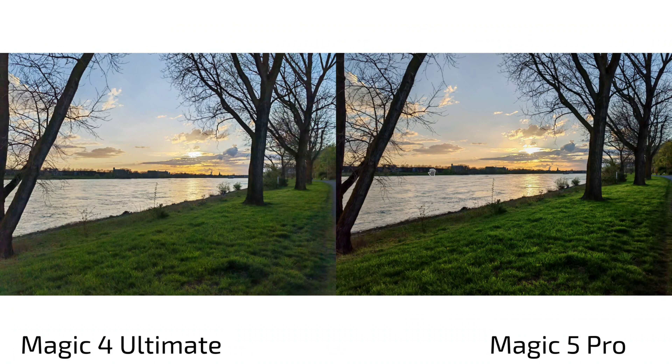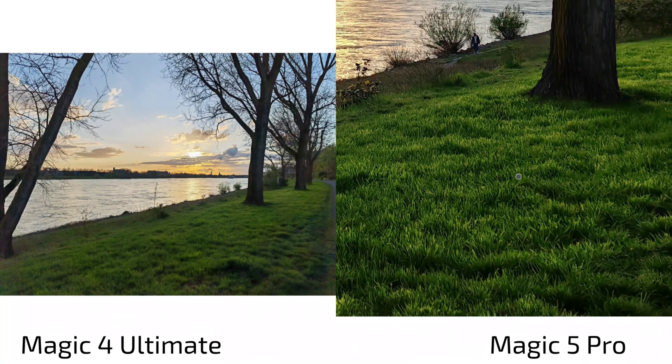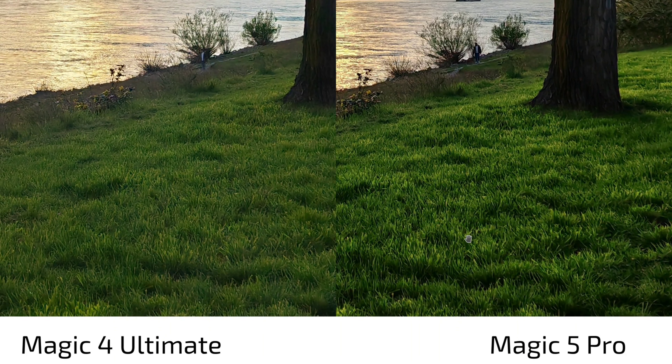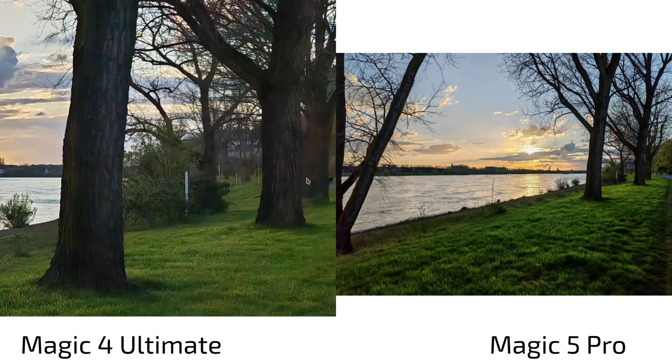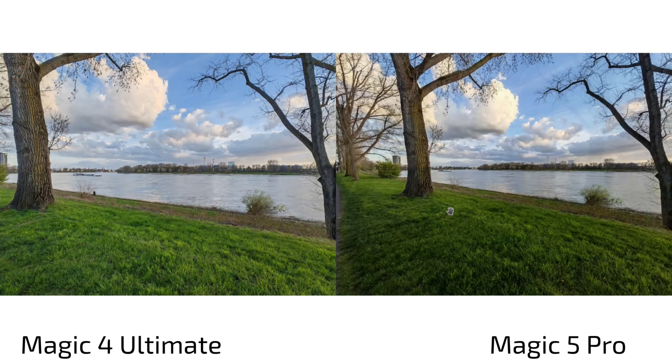Photos: Magic 4 Ultimate on the left, Magic 5 Pro on the right. At first glance they're very similar — same sensor. The Magic 5 Pro shows slightly warmer colors and slightly less HDR-ish processing. In the green grass, the Magic 5 Pro shows a little more definition, slightly better processing with more shadow detail and higher contrast between highlights and shadows. Detail level is almost on par, with maybe a slight edge toward the Magic 5 Pro at the edges.